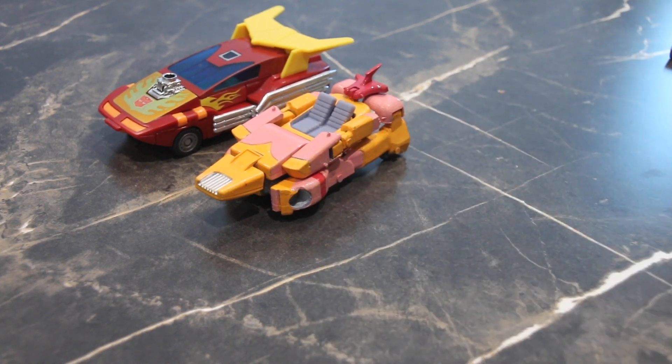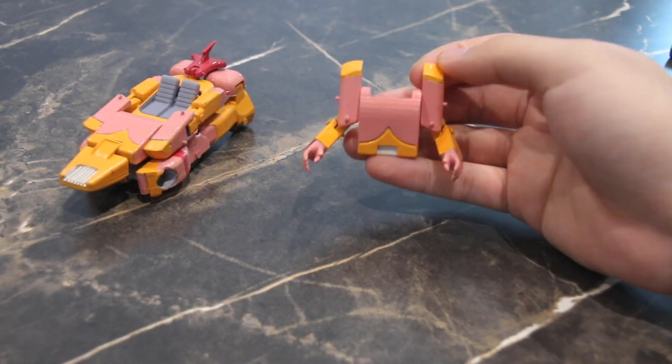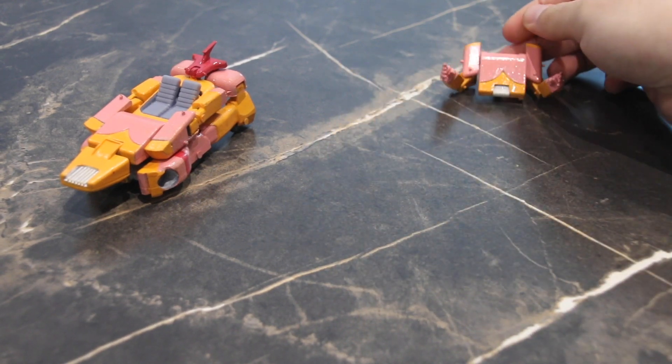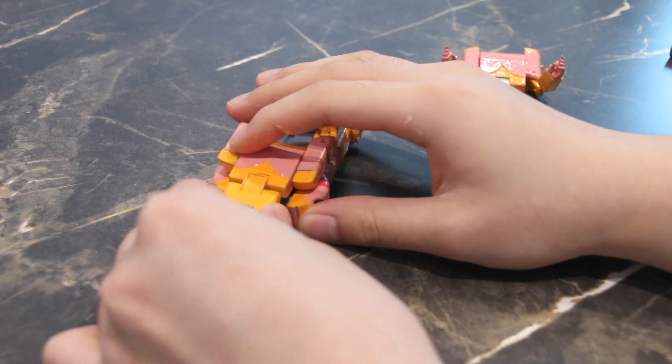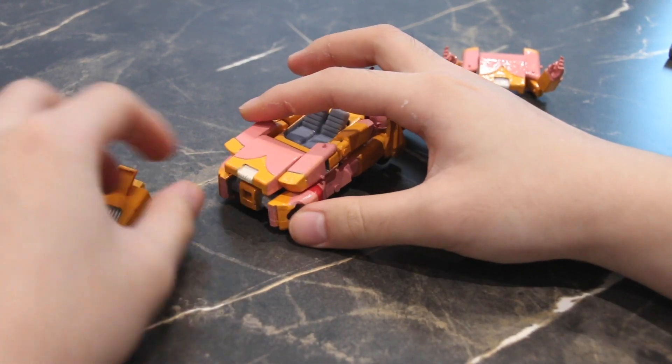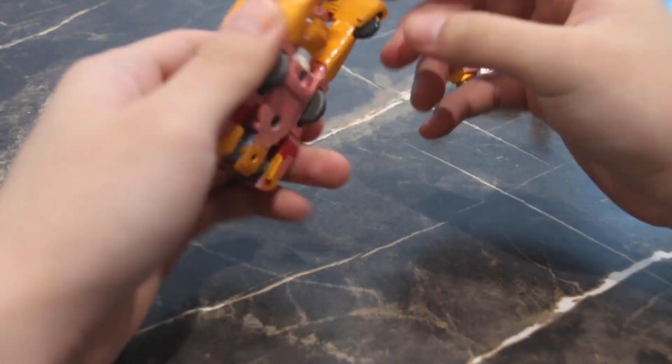Here she is next to Blur and Hot Rod, and I think once you've painted her up she fits in quite nicely. I did create another set of hands for her beyond this pair you see in front of you right now — the alternate set is based on the design shown in the prototype.